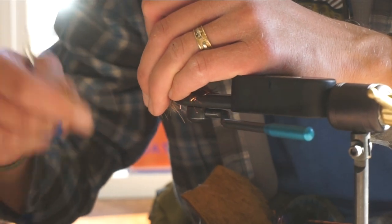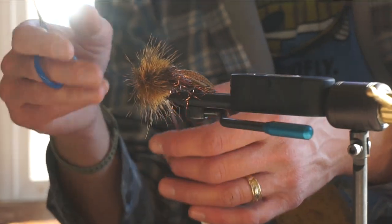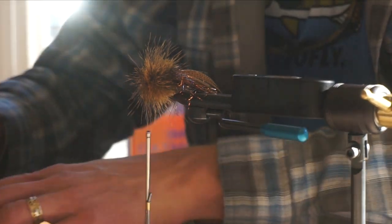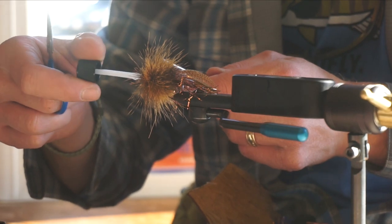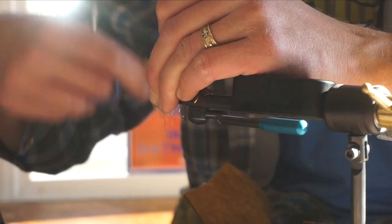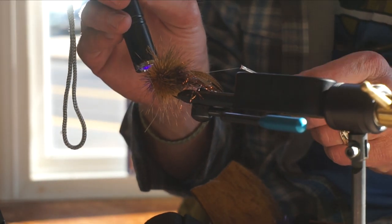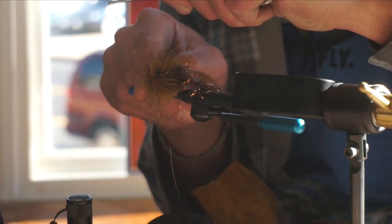When you tie a wedge like this, it can be difficult to create a nice whip finish. What you can do is a modified version of the Whitlock Superglue method. Just take this Flow UV resin, put it on your thread, wrap all the way around nice and clean, then take your UV light and it just locks it right in — just like Superglue. If you have Superglue you can use that, or for instant gratification that's your whip finish. It creates a nice clean head, especially when the head is starting to protrude out over the eyes.